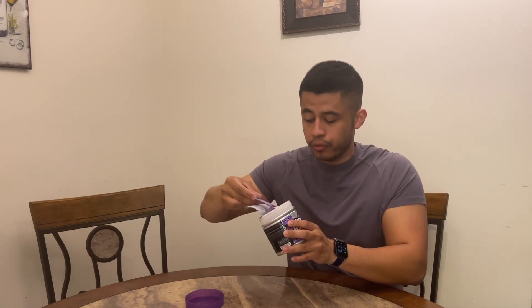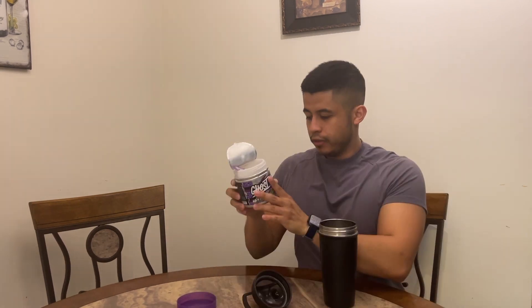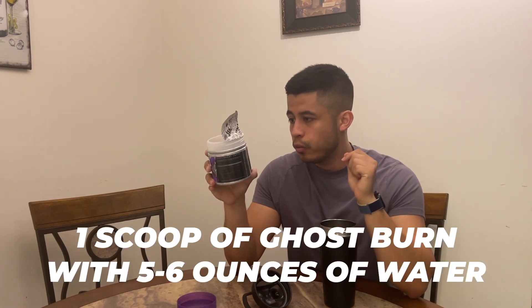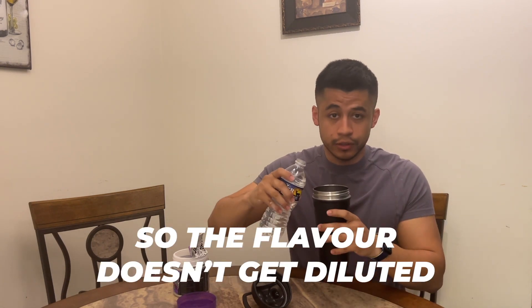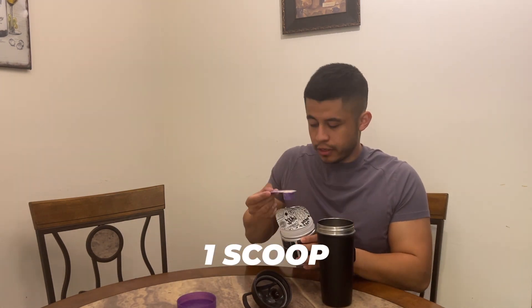Let me get my blender bottle. I'm going to follow the instructions exactly as written: take one scoop of Ghost Burn with five to six ounces of water or beverage of choice. I'll do six ounces so the flavor doesn't get too diluted — let's go.